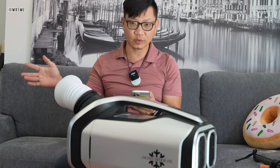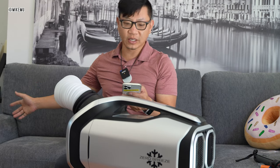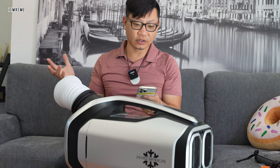It's about 60 decibels from roughly three feet away on maximum cooling, but there are different frequencies of sound that could be potentially annoying for you.